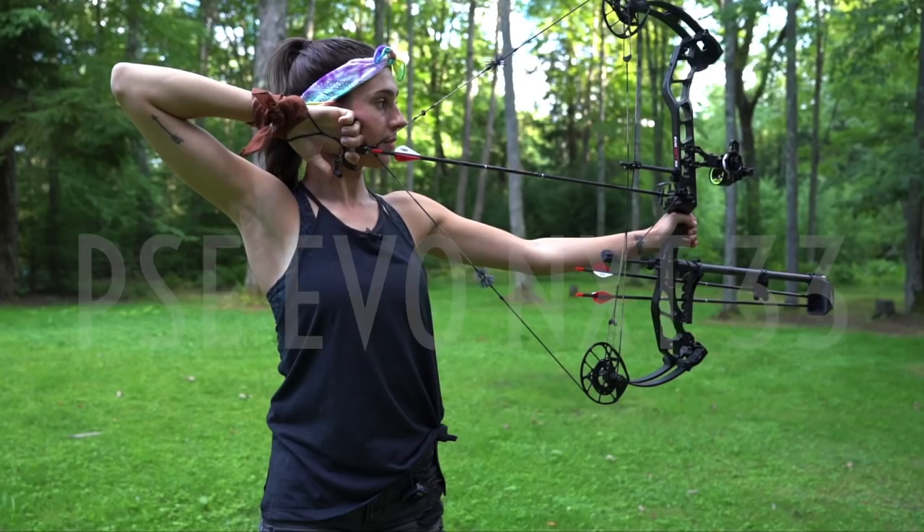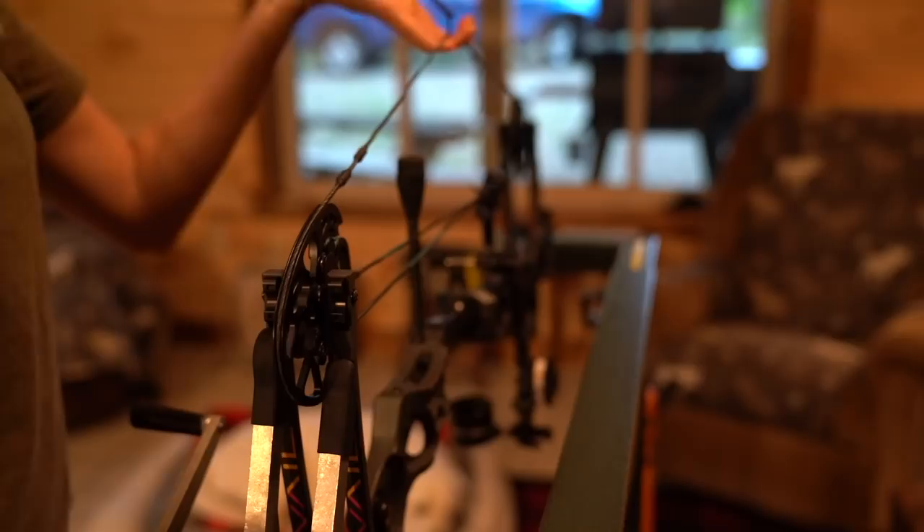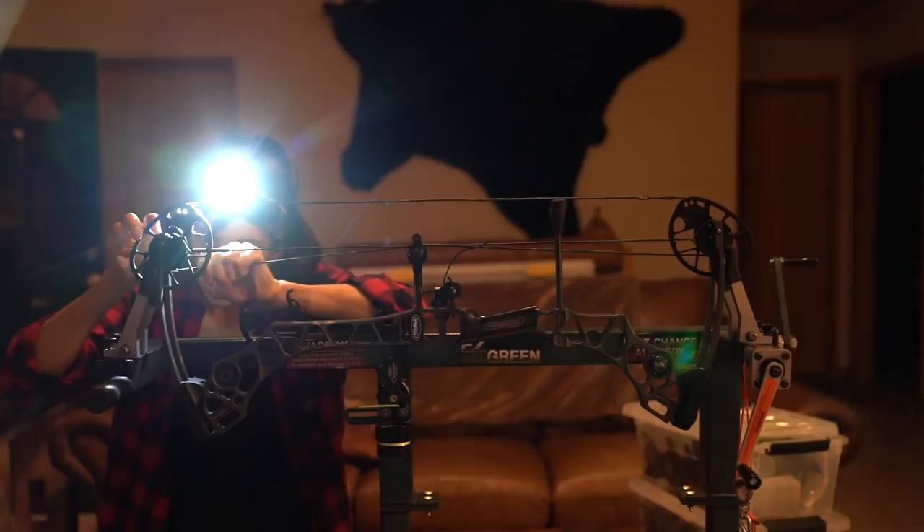Hello YouTube! Welcome back to my channel. For those of you new here, my name is Allie D'Andrea and today we are talking all about my PSE Evo NXT 33 bow build. For those of you who don't know, I built out my first bow ever earlier this year, which was a Matthews Aveil. Overall that bow build went really well and so I decided to jump right into my second, which was this handsome fella right here. So without further ado, let's jump right into it.